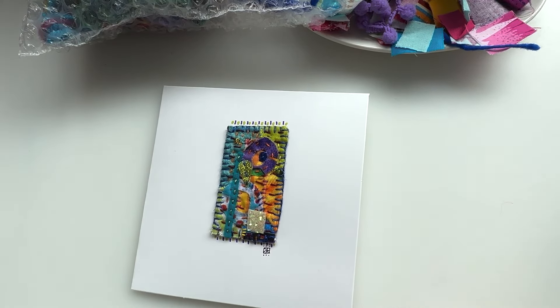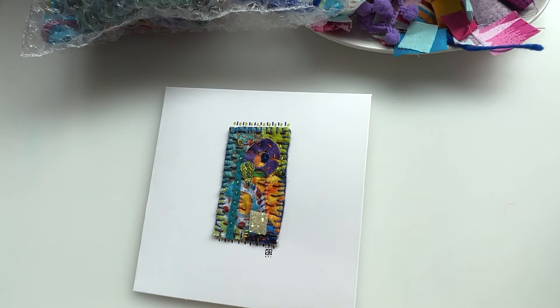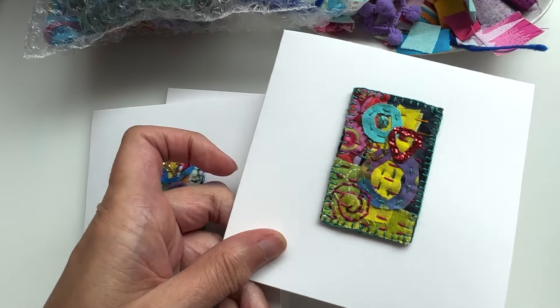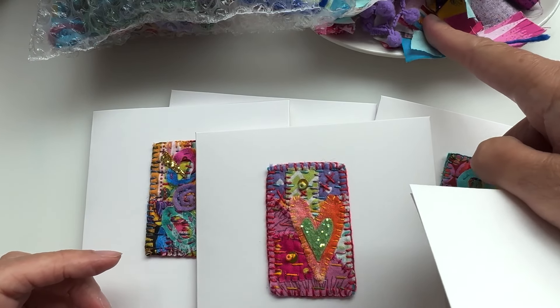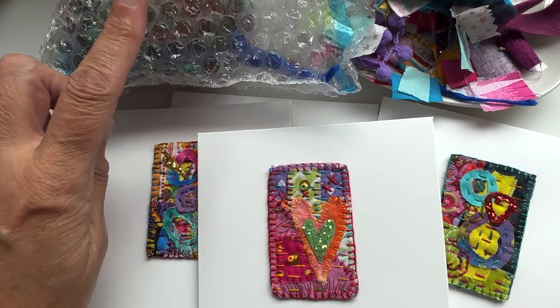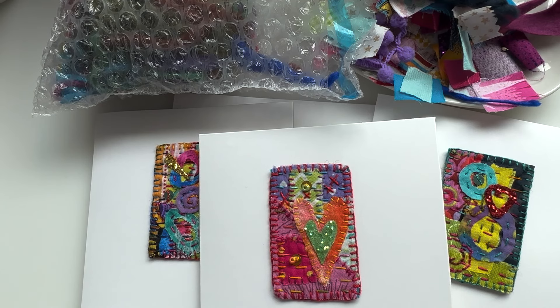I've been busy making a few and I thought you might like to see all the different things we can make — lots and lots of variety using up the very tiniest little scraps, and on some occasions having a little go with the needle felting as well.